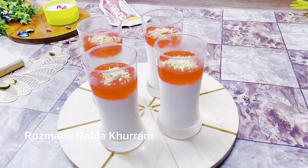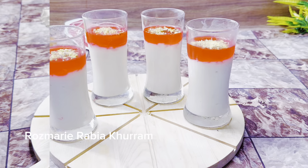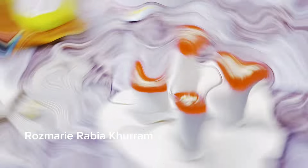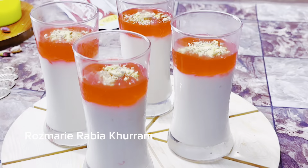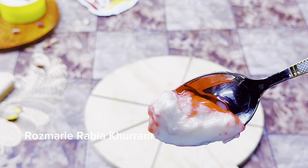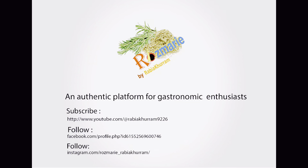This is a very delicious Arabian dessert which you can make on Eid. You will love it. For more Eid recipes, dessert recipes, snack recipes, and yummy and tasty recipes, stay connected to Rosemary Rabah Khuram and savor copies recipes. Allah Hafiz.